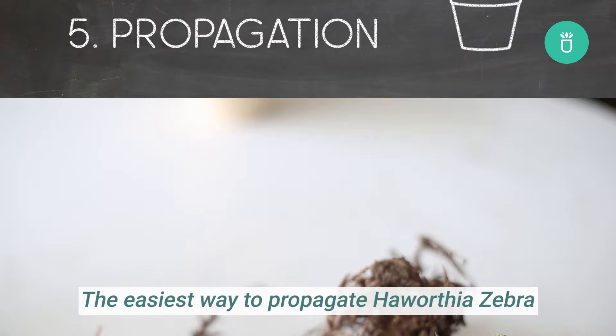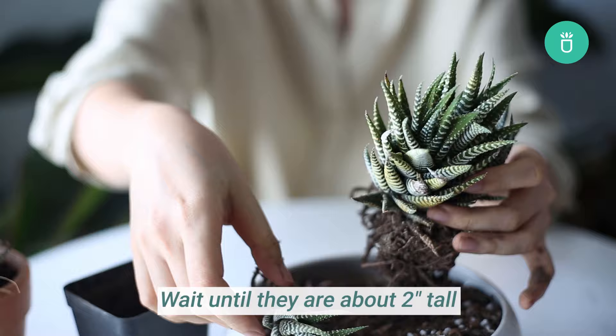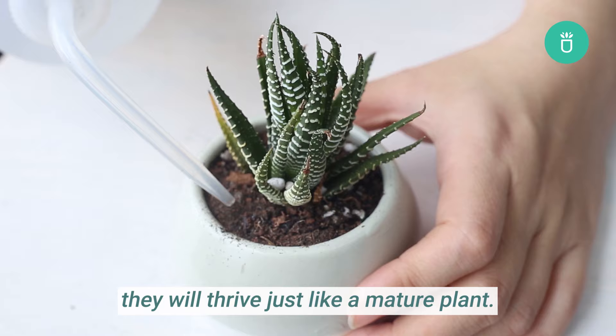The easiest way to propagate Haworthia Zebra is through offsets. New small offsets will sprout from the base of a mature plant over time. Wait until they are about two inches tall and you can gently twist and pull them away from the mother succulent. Once you replant them in a well-drained mix and give them some good watering, they will thrive just like a mature plant.